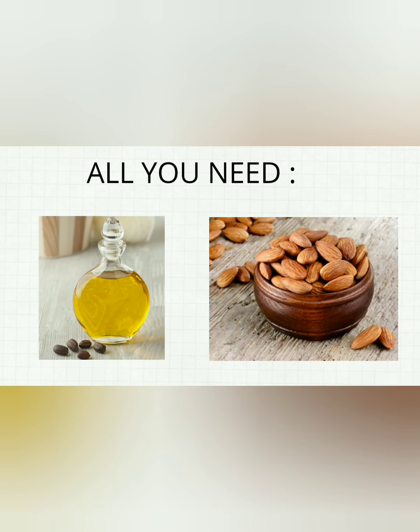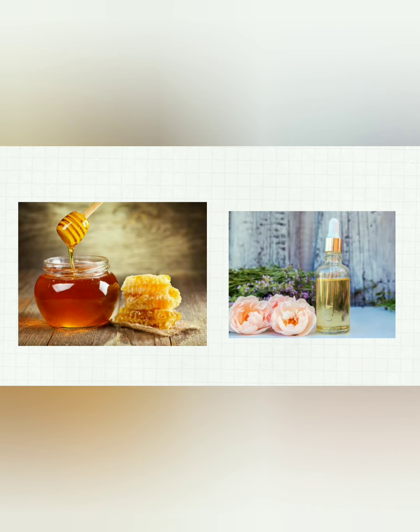For this scrub you will need: 2 tablespoons of jojoba oil, 5 to 10 ground almonds, 1 teaspoon warmed honey, and 2 drops of rose oil.